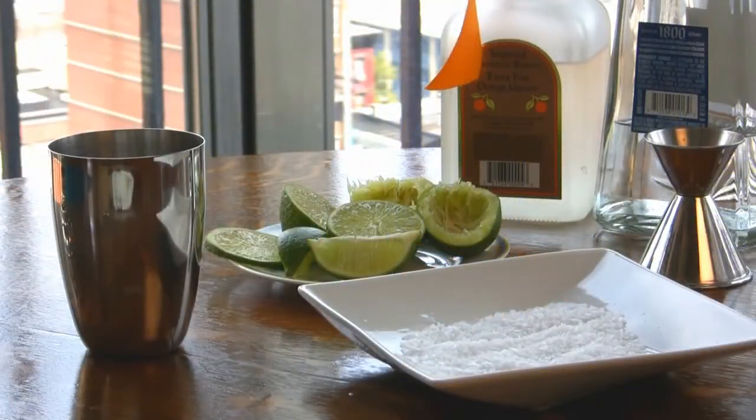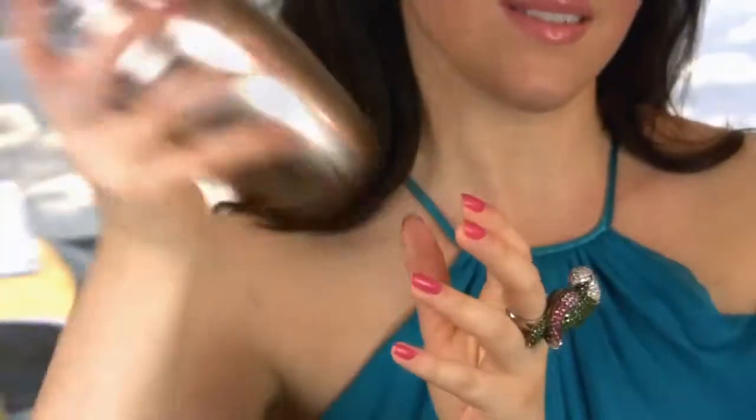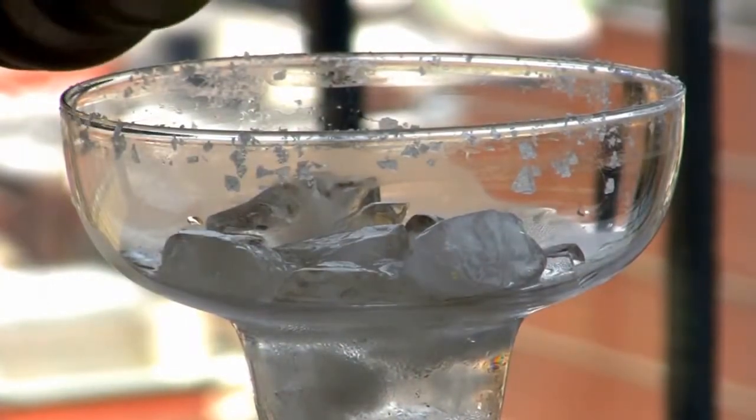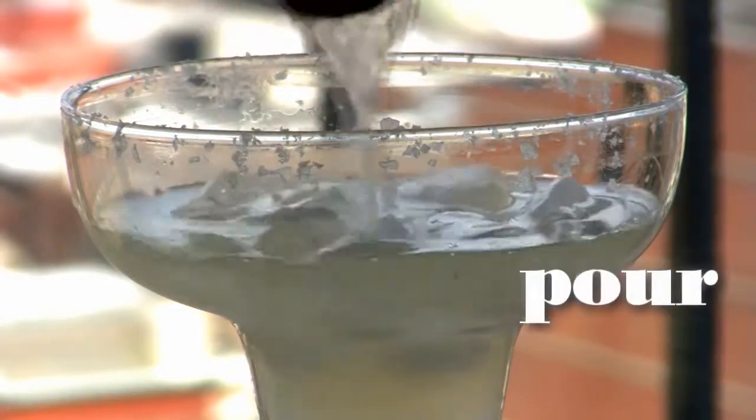Fill your shaker with ice and secure the lid and cap. Now give your margarita a hard and long shake. Now strain your margarita into your salt-rimmed glass and serve either straight up or on the rocks.